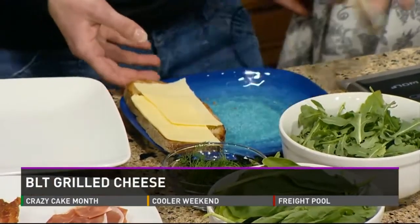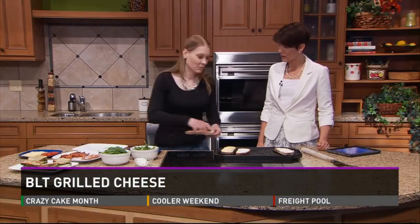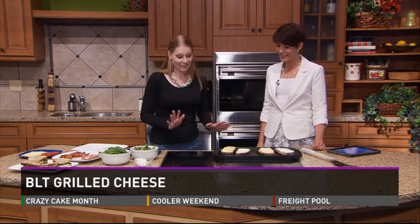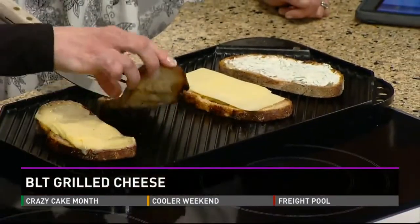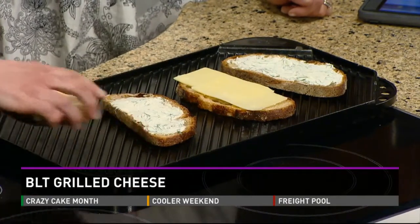What you're going to do is place it on your grill. I prefer grilling outside whenever possible. You can do this outside — two to three minutes until you see the grill marks underneath, and you're going to see that white cheddar start to melt. Pull them right off.